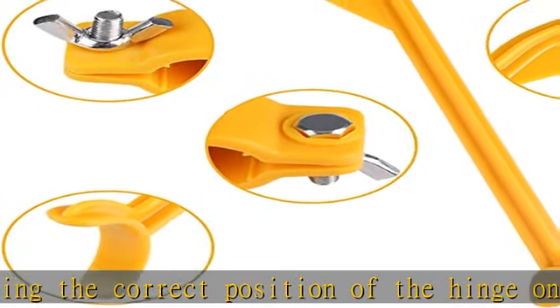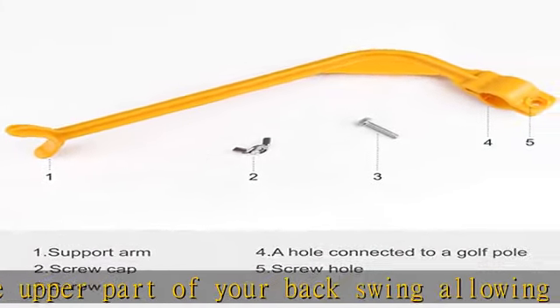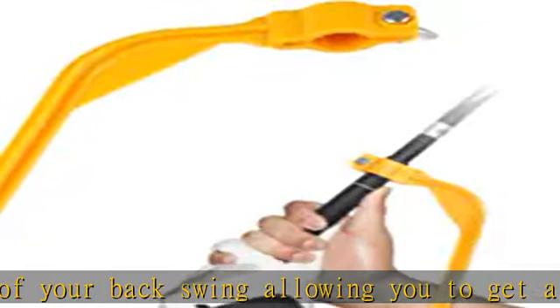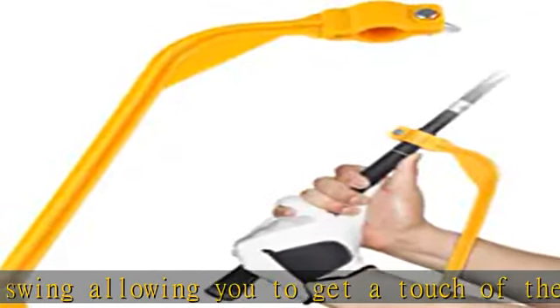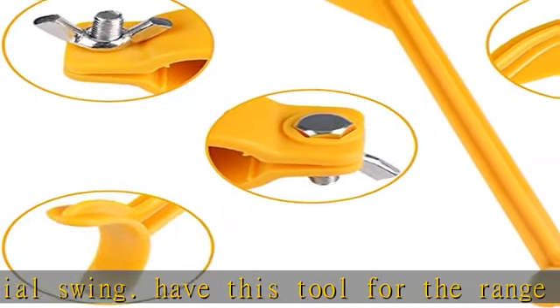Have this tool for the range of driving and practice until it becomes natural. Fix slice and hook — corrects face alignment throughout your golf swing to reduce problems with slice and hook. Increase your distance by correcting the way your backswing stores up your energy slowly, so you can increase your distance by working less energy to send the ball further.